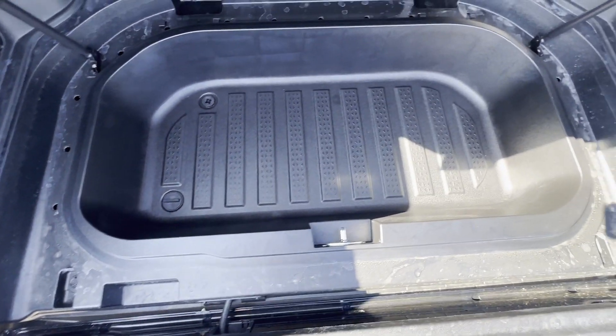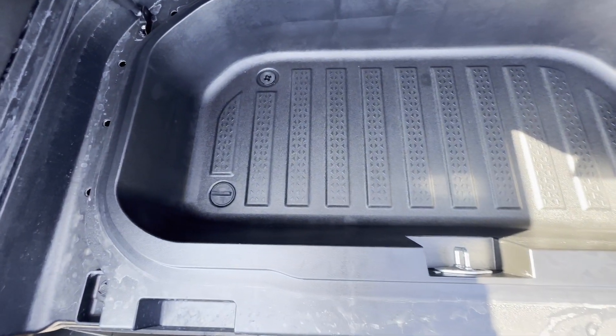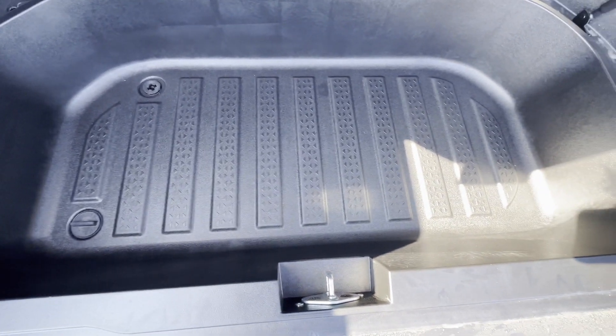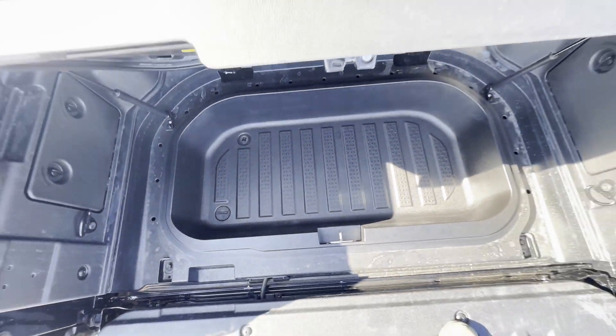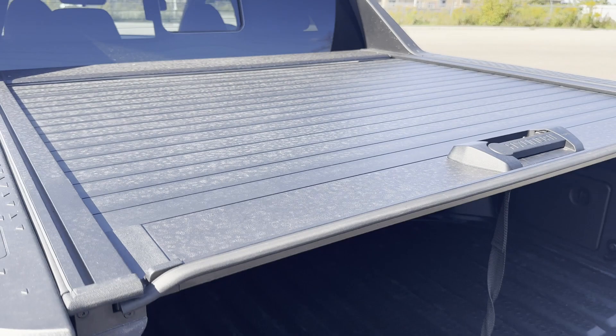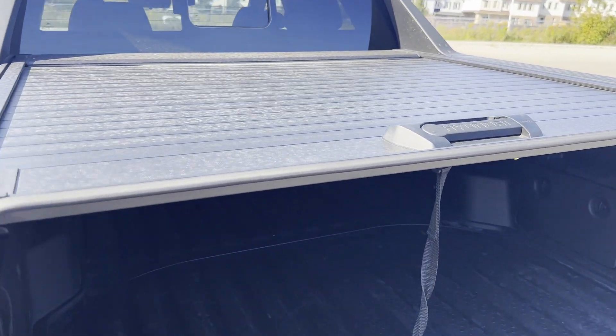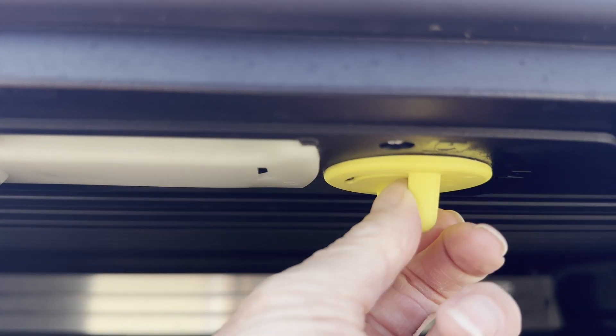Inside we have another compartment that can also act as a cooler, complete with a drain plug. You can also just store extra gear in here — I always appreciate extra storage. Another great feature is that the tunnel cover can hold up to 220 pounds.